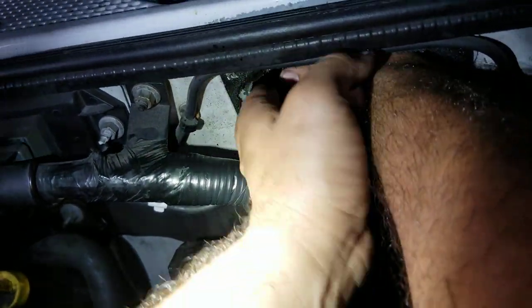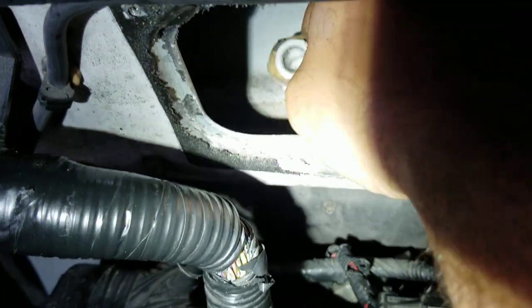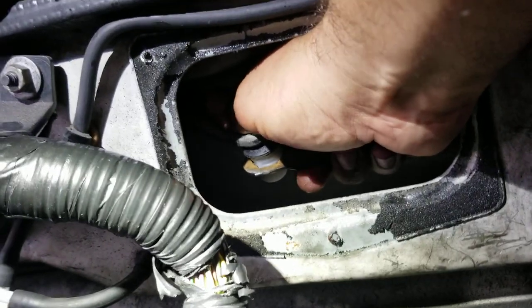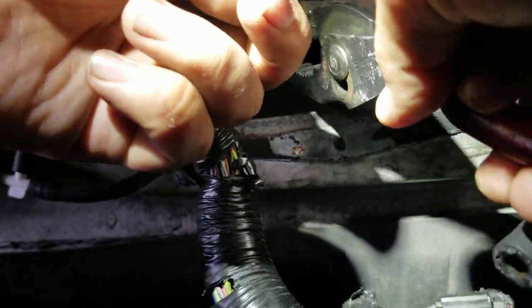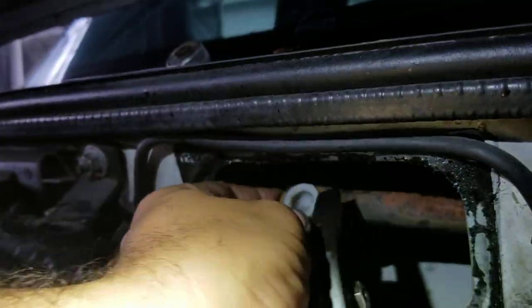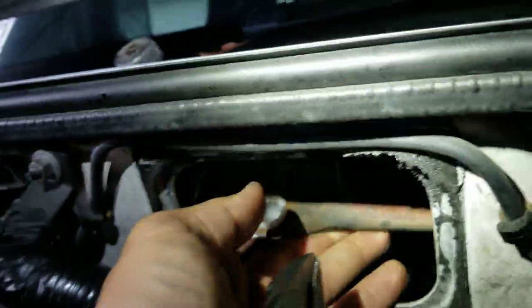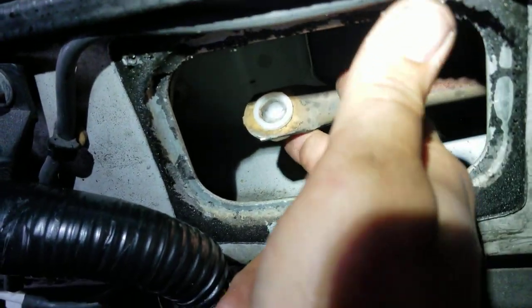It's been a while since I've done one of these so I wasn't sure how difficult it would be to get back in there. There we go — it's in there. It clipped right in the arm. I apologize for all the movement but it's kind of tight quarters.